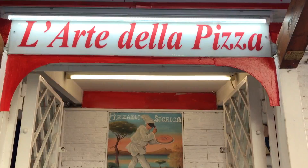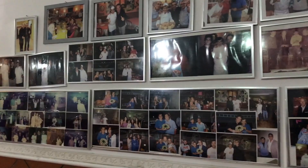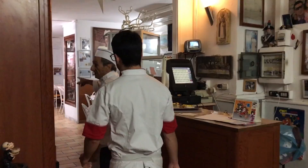Hello and welcome from Master Pizzaiolo Alessio Lacco to Naples at L'Arte della Pizza. Today I want to introduce you to my mentor, my maestro, Gaetano Esposito.